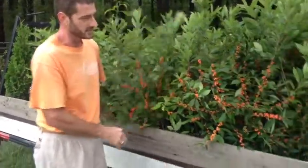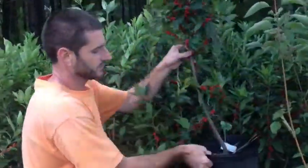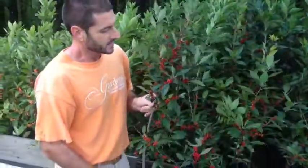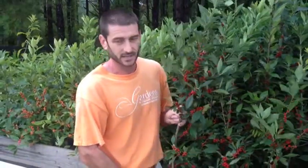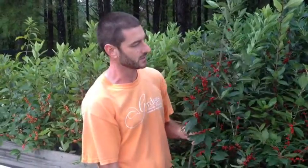Winterberry is also great to cut and use in winter arrangements. Its first cousin is one called Winter Red, and Winter Red has beautiful red berries as you see here. Because it's deciduous it's not prickly, not sharp like a lot of hollies — so people sometimes think of hollies as being prickly and don't want one, but this is a great plant to have in the landscape.